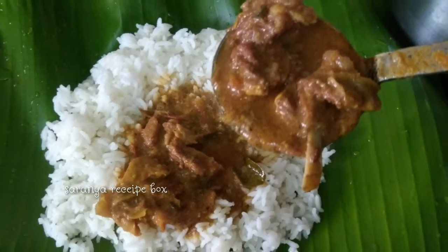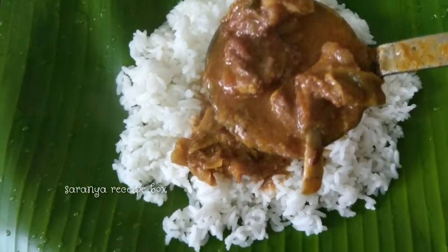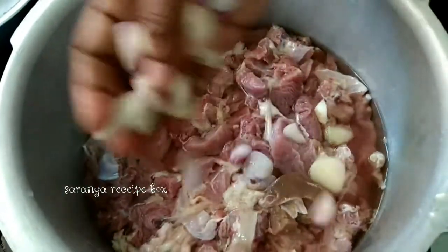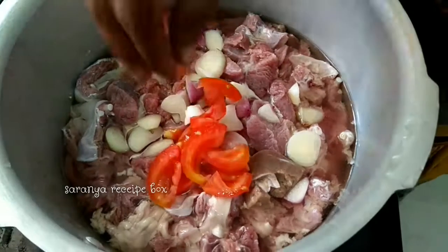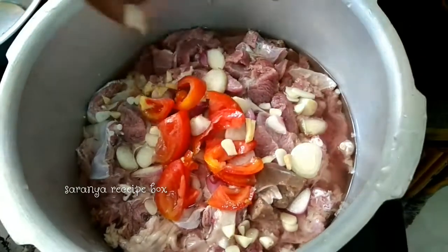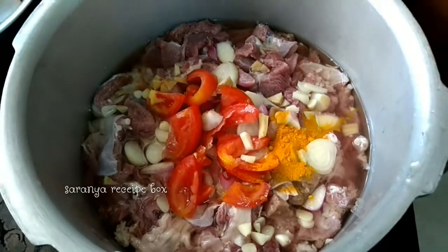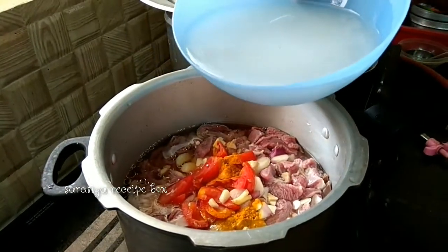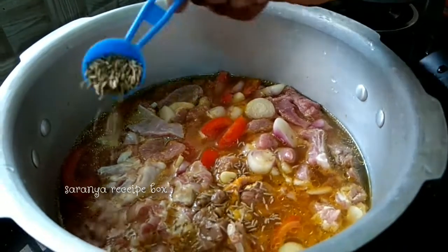Hello friends, welcome to Saranya Recipe Box. Hope you all are doing good. Today's recipe is mutton curry. I have taken half kg mutton, three to four shallots chopped, sliced tomato, ginger garlic sliced, half a teaspoon of turmeric powder, rice water or else you can use normal water too. Add 1 tablespoon of cumin seeds, that is jeera.